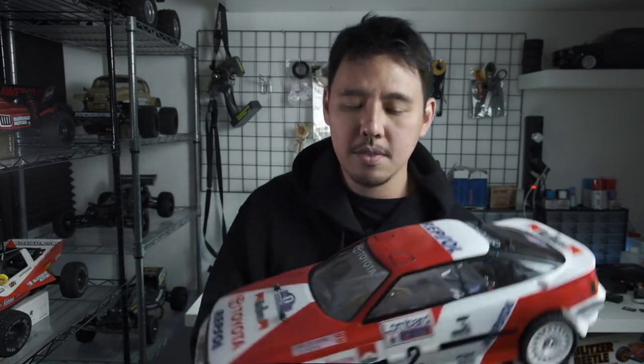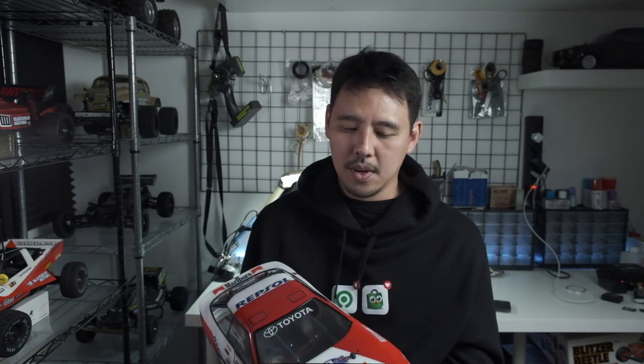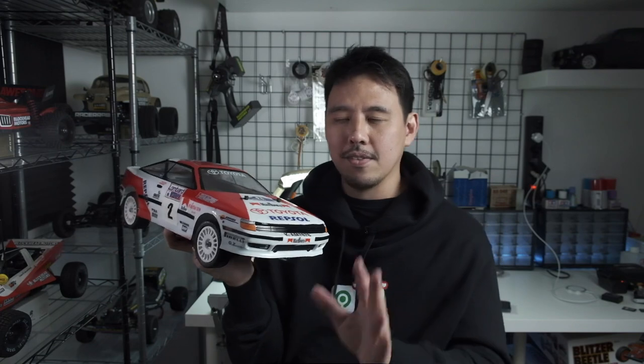So that is my review of the Team C Toyota Celica GT4 ST165 rally shell. Would I recommend it? Not really — not if you're looking for something easy to build that looks great on the shelf. As a basher it's fine since it's going to get wrecked anyway and it's cheaper than the Tamiya shell, so you won't be too upset if it gets damaged. But it took a lot of effort and I don't think I'll be buying another Team C body anytime soon — I want to try Killer Bodies next. Thanks for watching, and for viewers in Indonesia I'll leave a link in the description. Stay safe and stay tuned, bye!